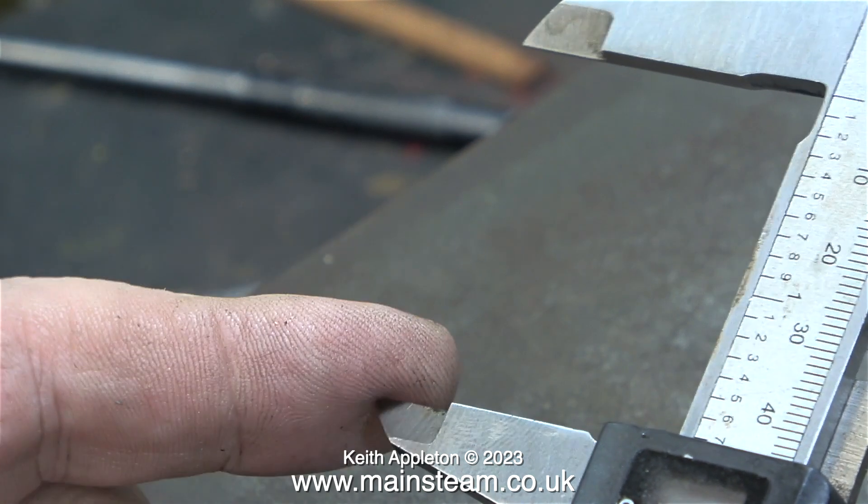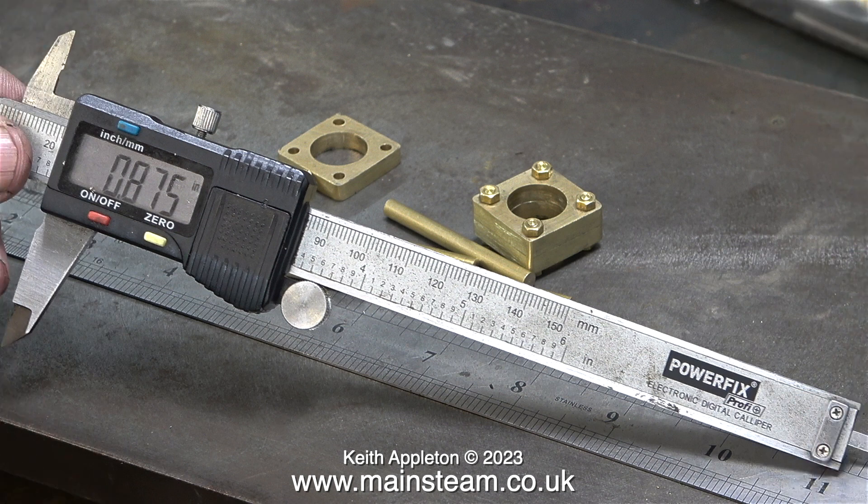Once I input this measurement into my digital caliper, I will use the caliper to scratch a mark on the brass bars at the right point. This is 0.875 of an inch and I thought it looked a bit short — it should of course be 1.875, which equates to one and seven eighths of an inch.